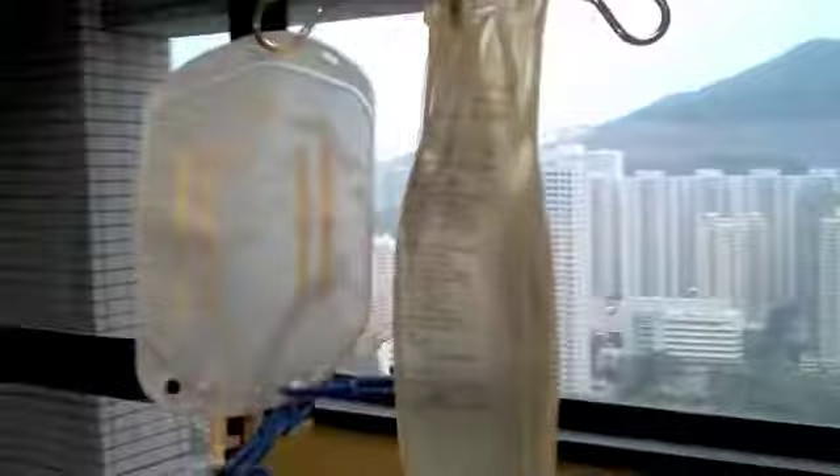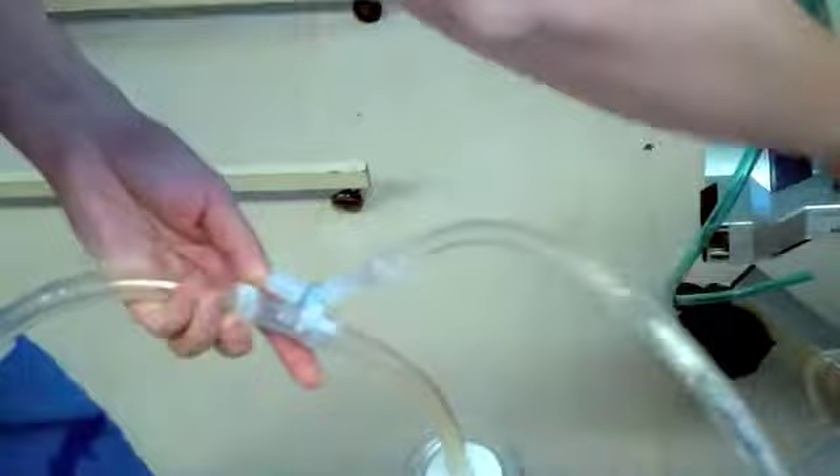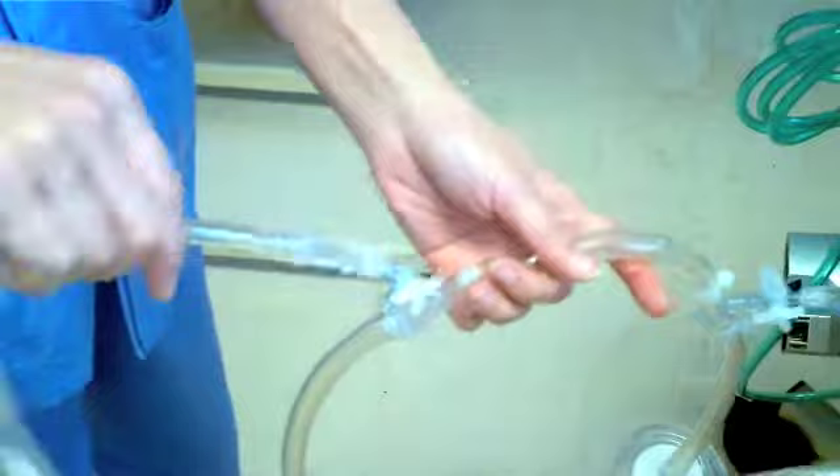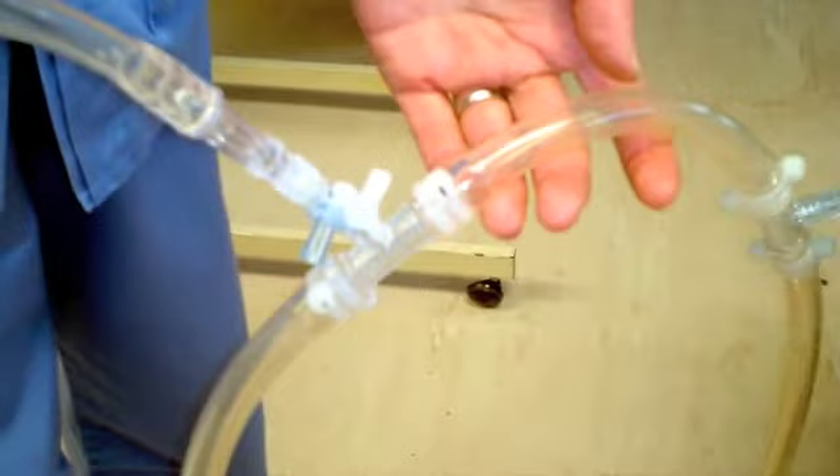Connect this filling line to the venous port nearer to the centrifugal pump, as shown in the figure. Notice the position of the freeway. Now we use another filling line, which is connected to the priming bag, to the port farther away from the centrifugal pump. Also notice the position of the freeway.